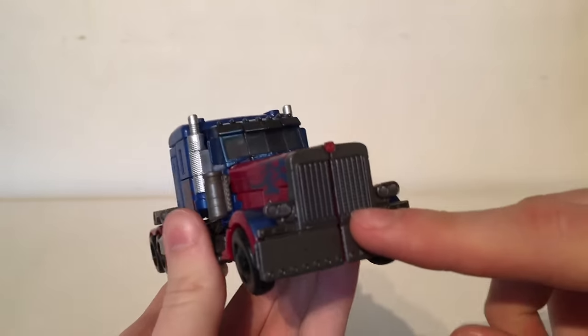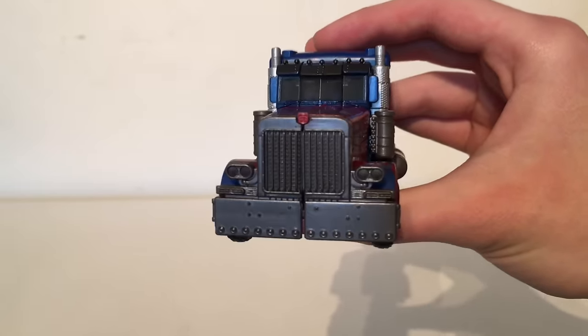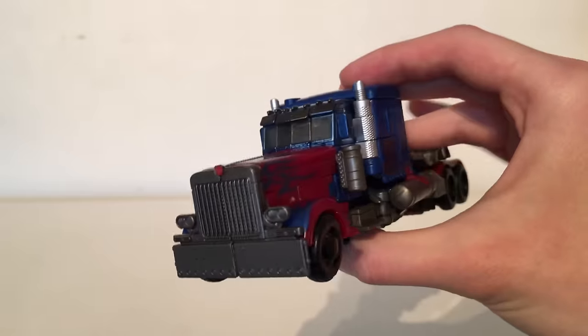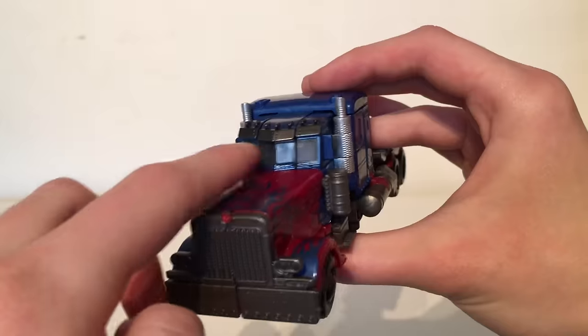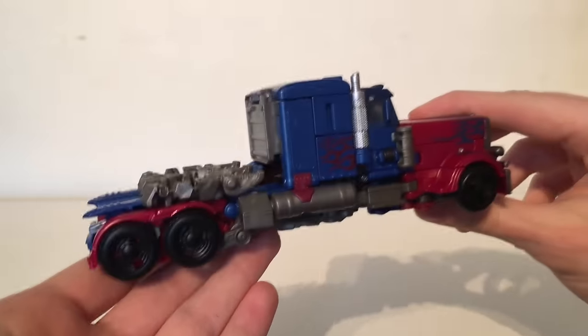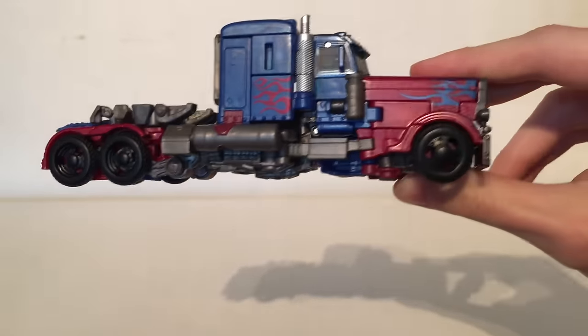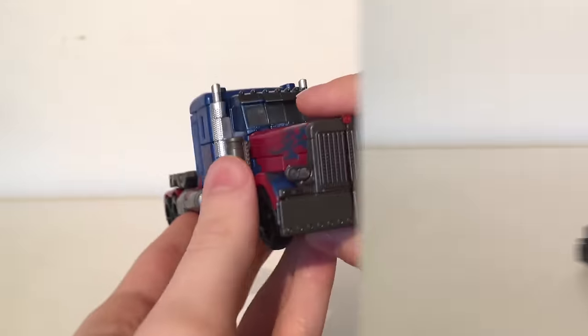Also the gunmetal grey for the front of the truck doesn't look accurate whatsoever. The truck in the movie was chrome, so if they would have opted for a more silver paint that definitely would have helped to amplify the look. Same goes for these visor pieces at the top, but overall it's not a bad looking truck, however it is considerably small, and I would have liked it if they would have put some silver paint applications in the hubcaps of the wheels.